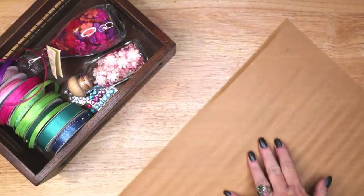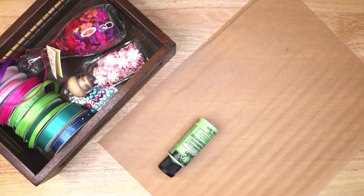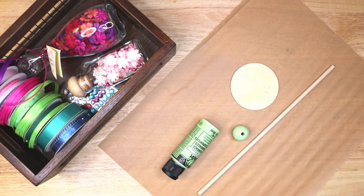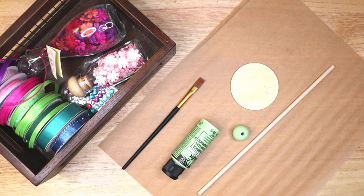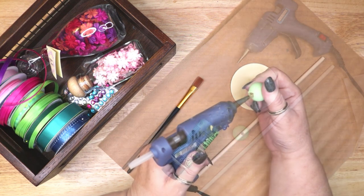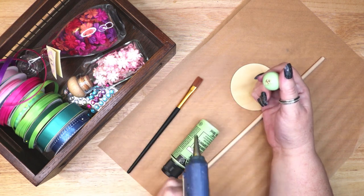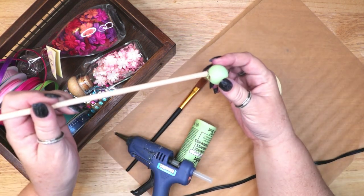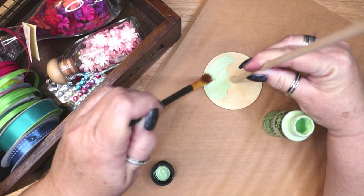To begin this project I am using a 4 inch unfinished wooden disc as a base, a quarter inch thick wooden dowel as the pole, and a large wooden bead as the topper. I have painted the bead a pale green color and I am hot gluing it to the top of the pole. I am also painting the base and the pole the same pale green color.